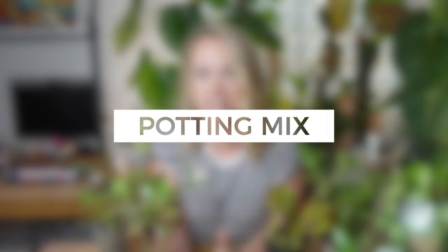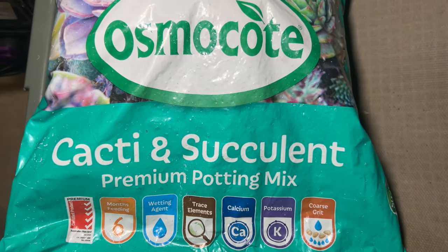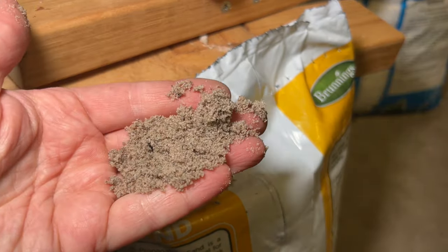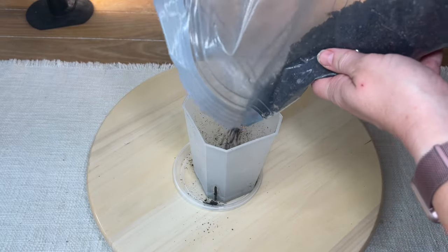In terms of potting mix, you just want to give it a succulent mix — you can buy these in any big box store. I like to make my own by starting with about 80 percent general succulent potting mix, then adding about 10 percent horticultural sand — proper sand, not beach sand — to help the water last a little bit longer. I also sometimes add a rocky-type mix like Lechuza Pon, pumice, or perlite to give the soil some aeration. But you can stick to straight succulent soil without any additives and it will work just fine.